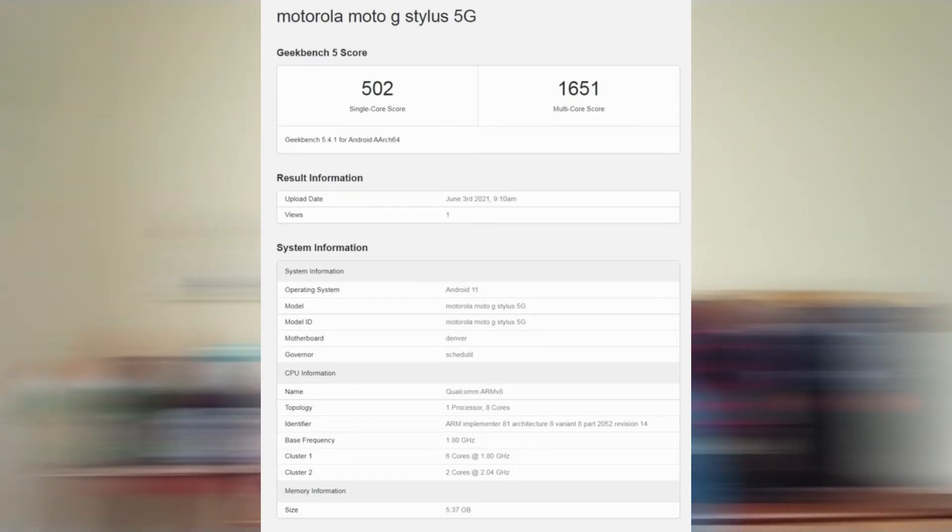The Motorola G Stylus comes with a 4,000 mAh battery. The non-5G model features the Snapdragon 678 with 4GB RAM and 128GB storage, while the 5G model has 6GB RAM and 256GB storage. The Geekbench scores show 502 in single-core and 1651 in multi-core, which is enough for daily use.